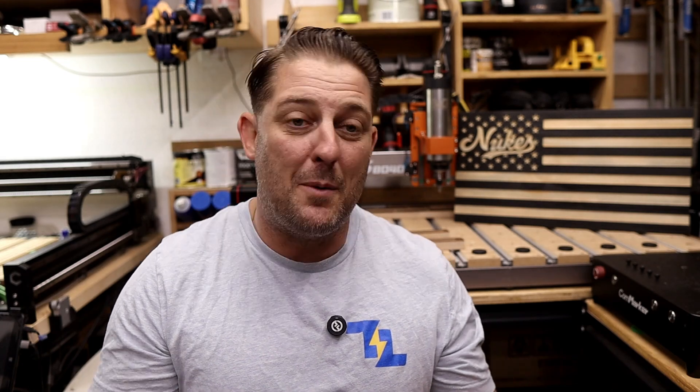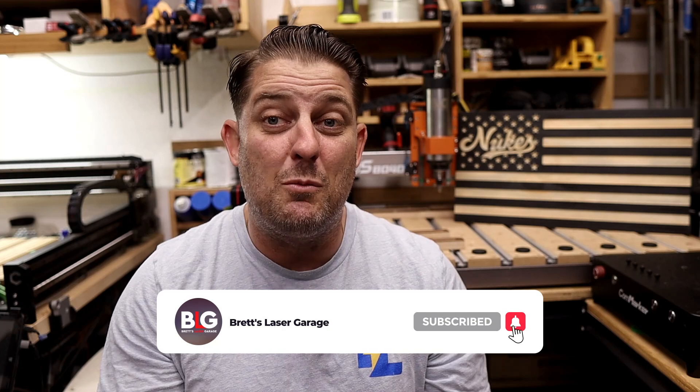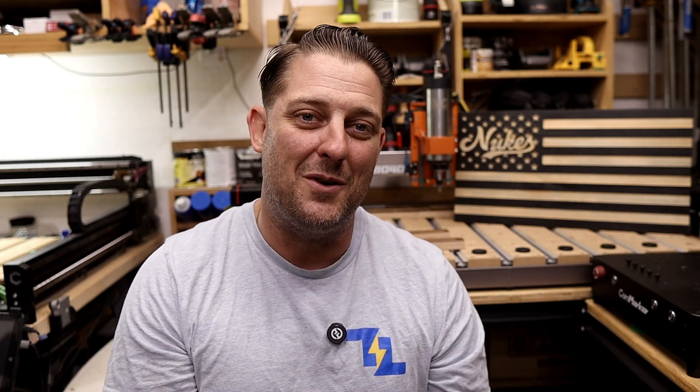And if you're interested in the jigs and accessories you saw me using here — like the edge guides, corner squares, cam clamps, and upgraded spoil boards — keep an eye on my Etsy store. I'm refining those designs now and I'll be announcing when they're ready very soon. Thanks so much for watching. If you found this video helpful, hit that like button, subscribe for more CNC and laser content, and I'll see you on the next one.